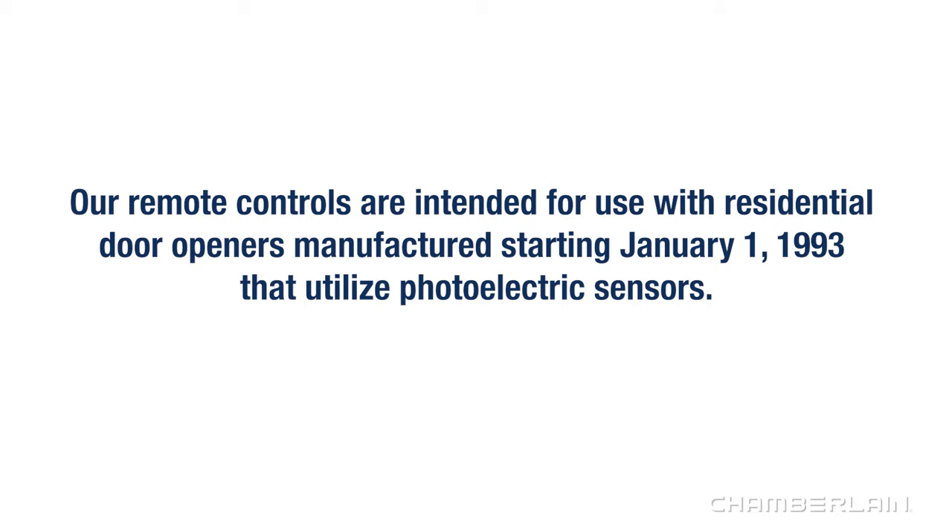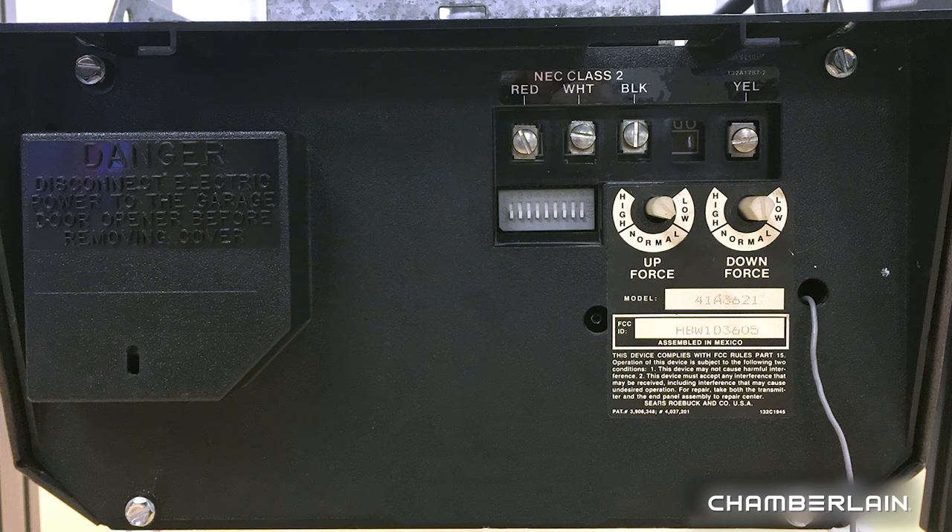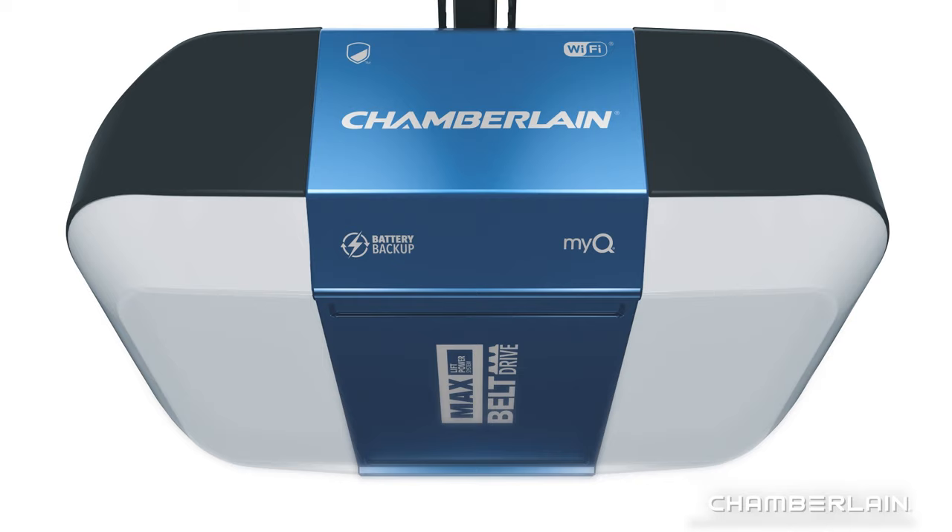Our remote controls are intended for use with residential door openers manufactured starting January 1, 1993, that utilize photoelectric sensors. The photoelectric sensors are always located on or near the bottom of the door track. Garage door openers that use DIP switches don't meet this requirement and should be replaced with a newer model.